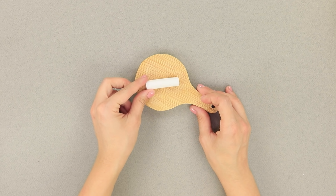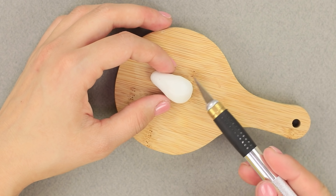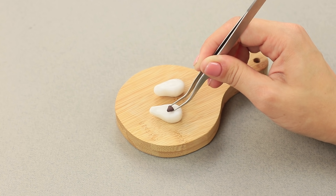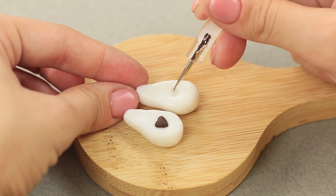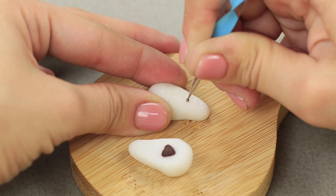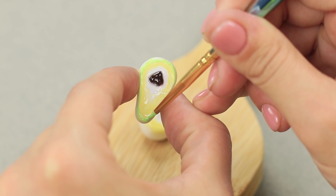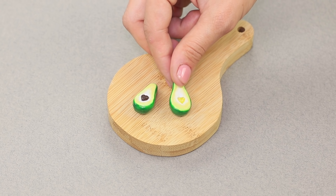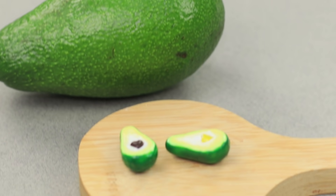Now take a piece of white clay and shape it like a pear. Cut it in half. Put a brown heart-shaped seed in one of the halves, and a deeper one on the other. Turn it over and squeeze out small dimples on the peel. Paint it, then add a leaf. What a cute little avocado — you can't even tell that it's fake! Well, kid, did you recognize your big brother?